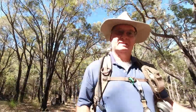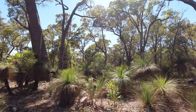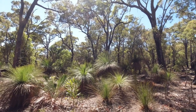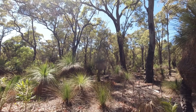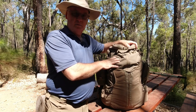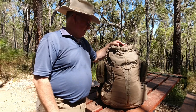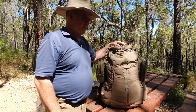G'day, I'm Clive and welcome to CDP Outdoors. Today's video is about the Helocontext Summit 40L backpack. I've put around 500km on this now, walking on the Bilbleman track, doing some overnighters, some weekends, so I thought I'd have a look at it.